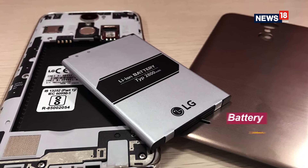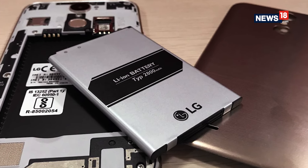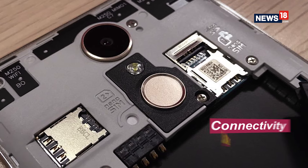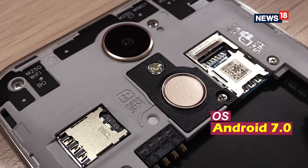Another cool thing is that the 2800mAh battery on the K10 is removable. The new K10 supports two nano SIM cards with 4G compatibility and there is a dedicated microSD card slot as well.